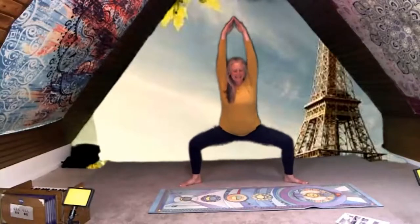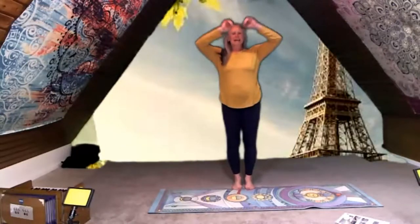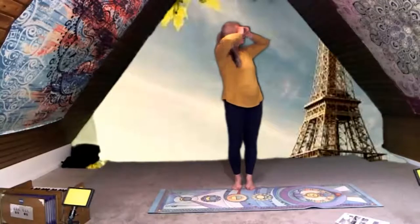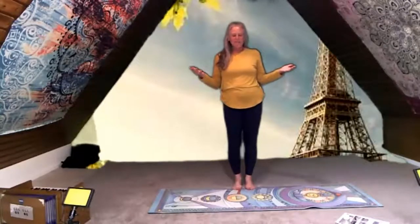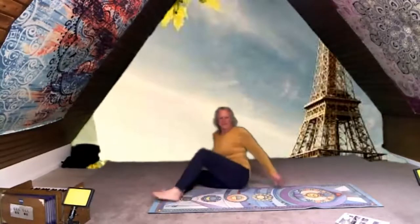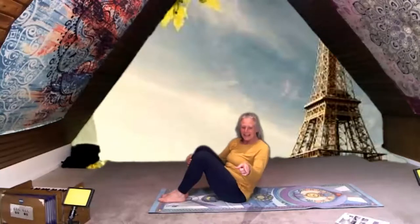Good job! If we're all the way up at the top of the Eiffel Tower, get out your binoculars and take a look around — I wonder what we could see while we're in Paris. One of the biggest things we could probably see from the Eiffel Tower is the Arc de Triomphe. It's a big building that you can drive through. We're going to be the Arc de Triomphe now. You have a choice — you can do a bridge, or if you want to, you can do a wheel.